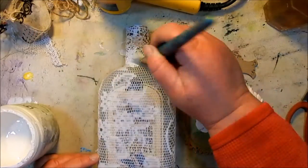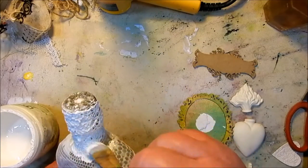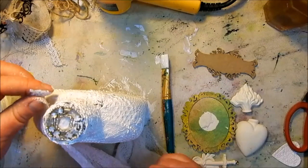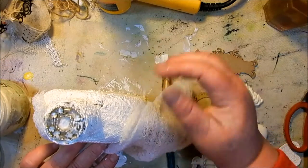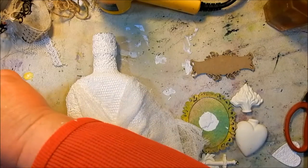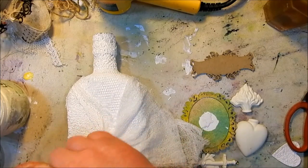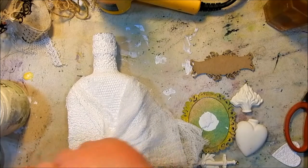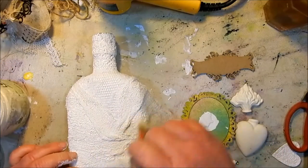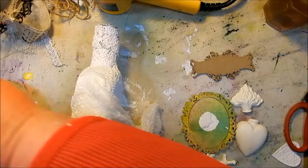Now it's all dry and I'm going to give it a nice coat of gesso. Like I said before, I was still thinking white — shabby chic, maybe some white glitter. I decided I needed some more texture, so I used some gauze out of the first aid kit and stuck it down with gesso. Lots and lots of gesso — just keep painting it until all the gauze is stuck.